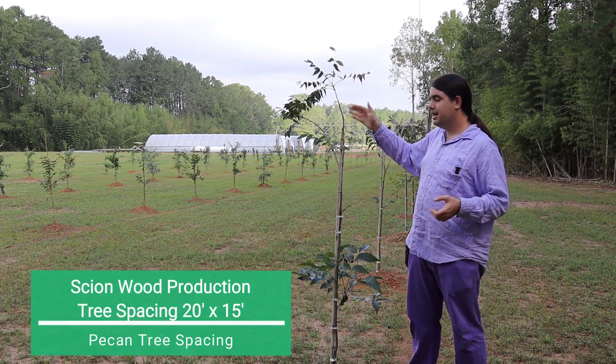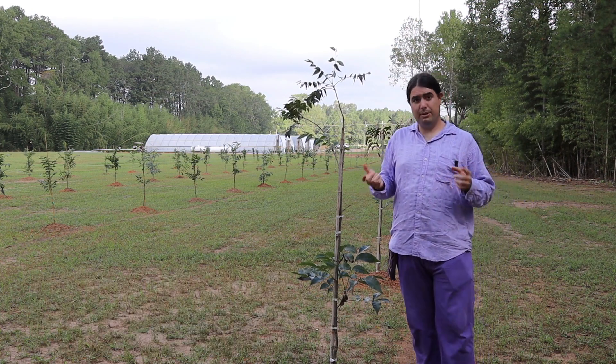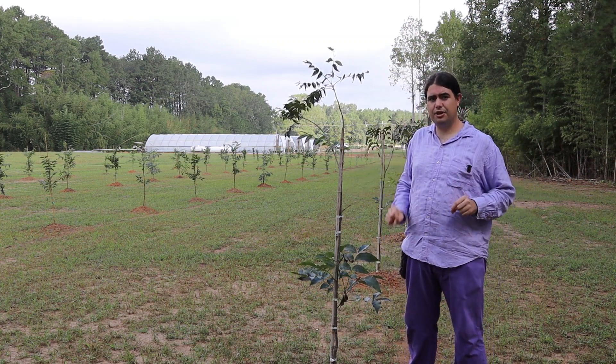Because these will be pruned back to create scion wood every year, they can be close together. These are spaced 20 by 15 feet. There are a lot of things to consider with spacing — one is what you're doing with the trees, so we can go much closer together because this is scion wood, and also how you're going to manage them.